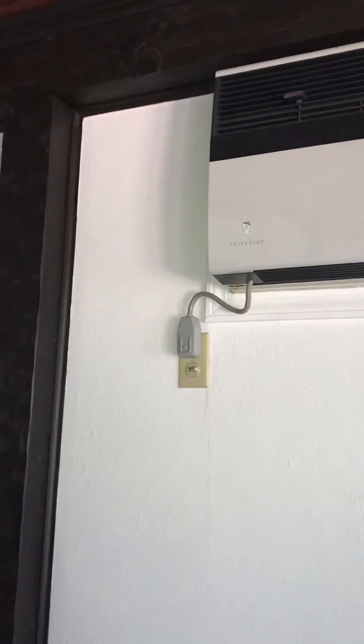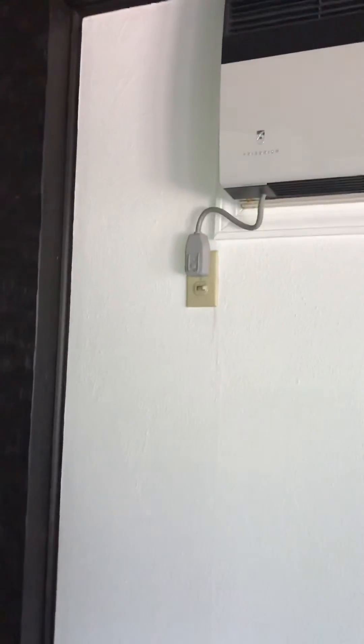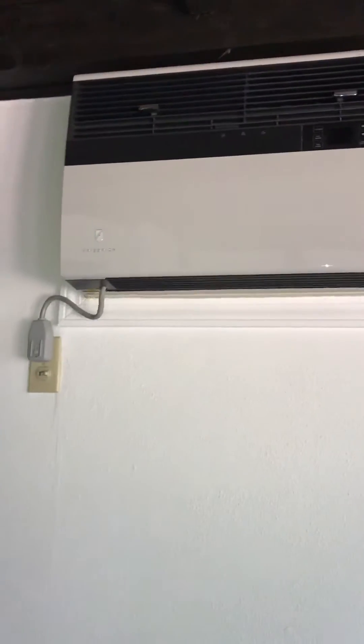We do have electrics here now, so we're going to use that breaker that was on the panel to feed the new unit.